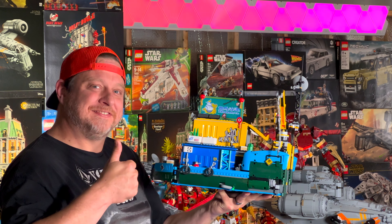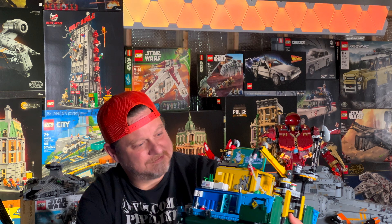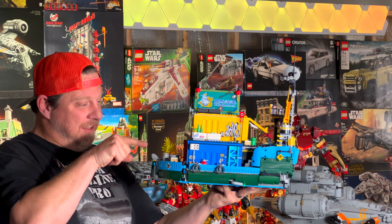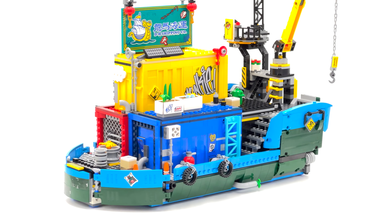Before we get going, make sure you hit that like button, subscribe to the channel, and turn on notifications. This is Monkey Kid Team Secret HQ, 80013, 1,959 pieces, and this was a very straightforward build — I had a great time building it over two days live streaming, and it took me 11 hours to build with the audience.